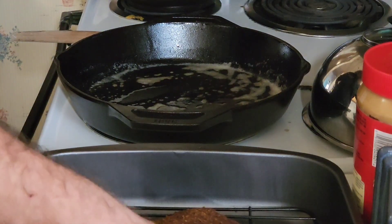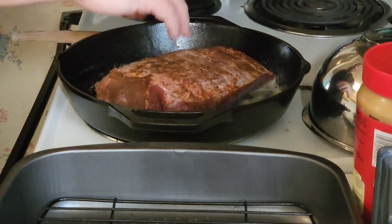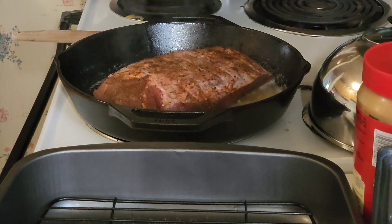And we're just going to take this bad boy right here and lay her face down, just like that. We're going to let her sit for about five minutes.